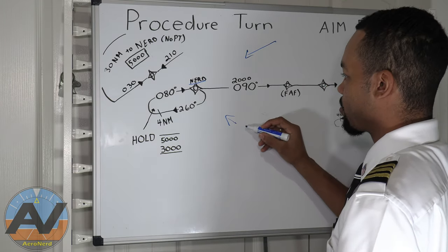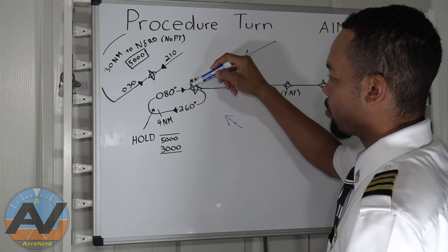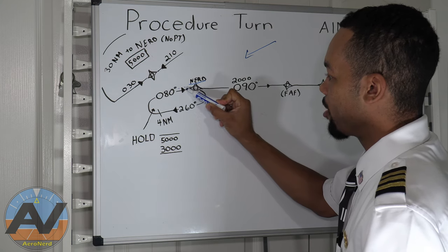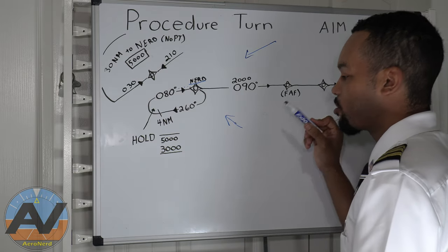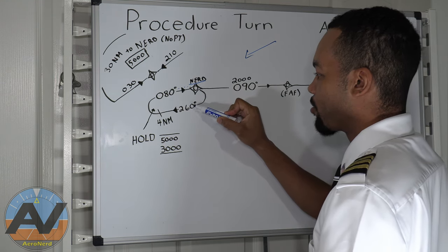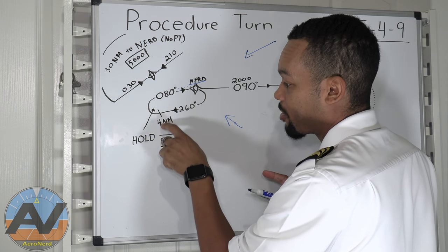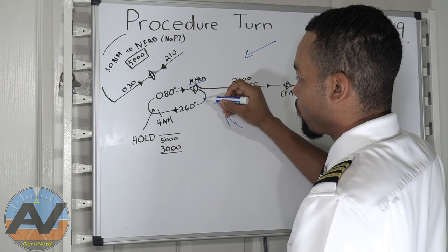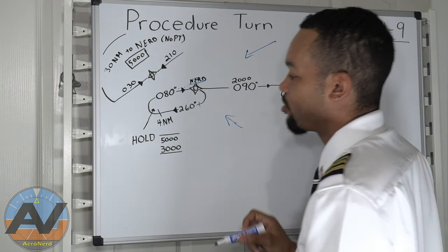If you're holding in lieu of the procedure turn, you do the same thing — come up, do your parallel entry, loop around. Watch for these nautical mile markers: if you see a line with '4 NM,' that means it's a distance hold with four nautical mile legs. Once you are abeam the fix, you fly heading 260 for four nautical miles before turning back inbound. Also notice the outbound heading does not always line up with the final approach course heading — that could be due to noise abatement areas.